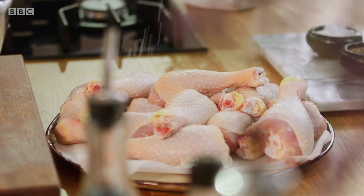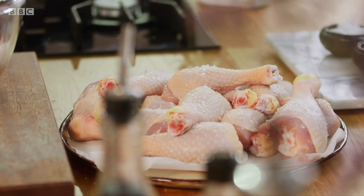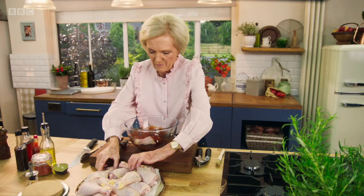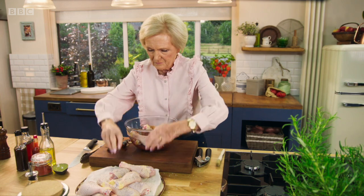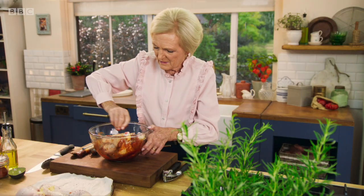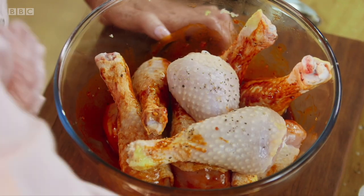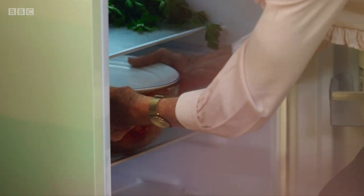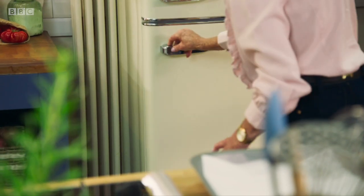It's a gorgeous deep red colour. Season the chicken and then it's time to get them into the marinade. I'll just get one hand messy. Once every drumstick is coated, they will need at least 30 minutes in the fridge, ideally overnight. The longer you leave it, the better it is.